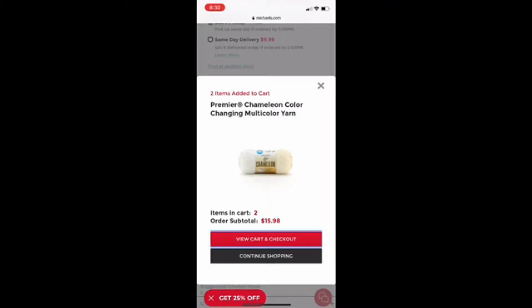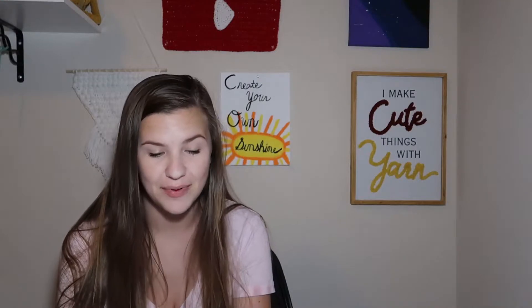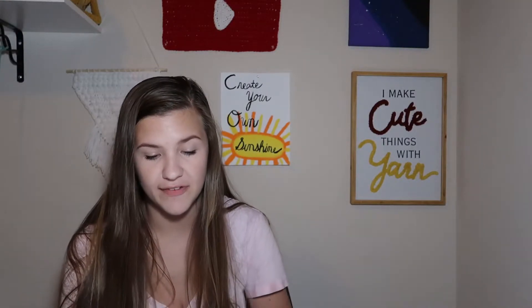So that is going to be $15.98, but I'm going to continue shopping because they have free shipping if you spend $59, so I'm going to get up to $59 worth of stuff.